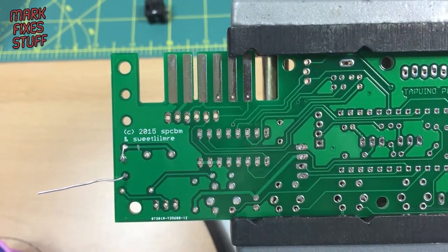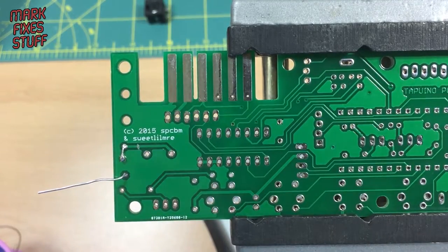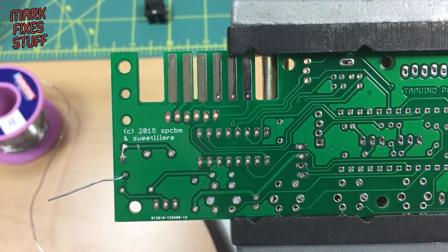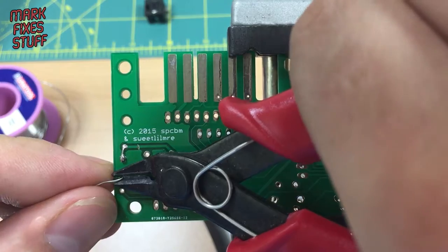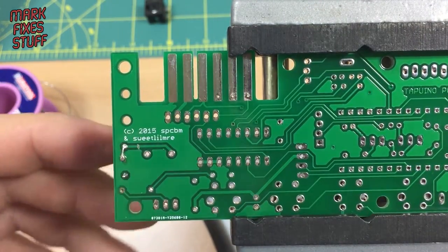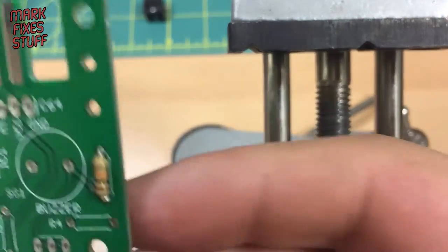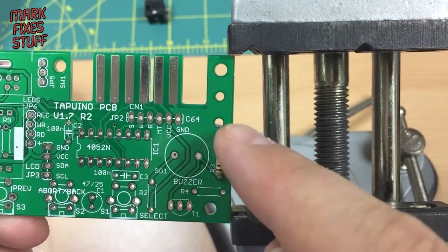Okay, we'll crop that lead off as well, tinning the tip of the iron before putting it back in the holder. That's part one of the mod done. The resistor is in place. We need to make another little sanding point, this time underneath C4 on the board.